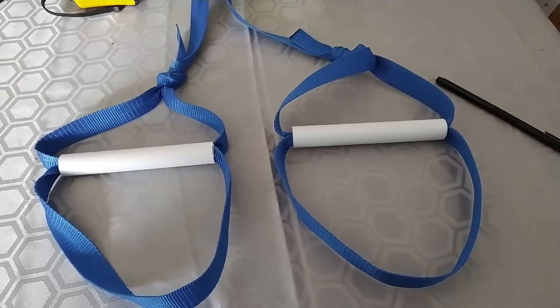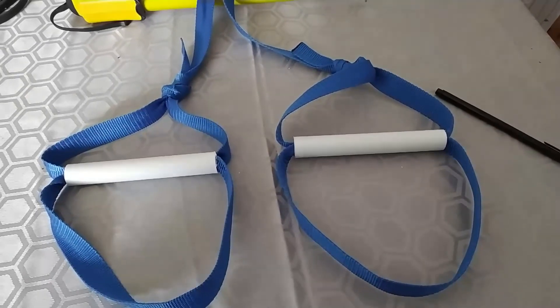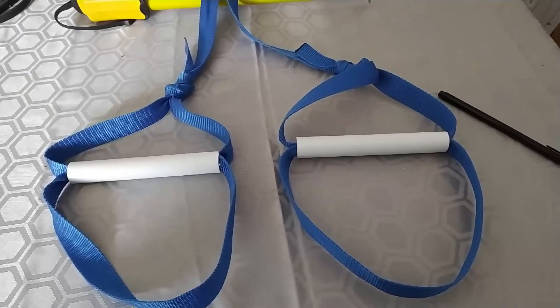Then when you've got that knot in there, pull it around so that it's hidden underneath or inside the pipe. Do the same on the other one. Now your door gym should have two handles with two leg straps.